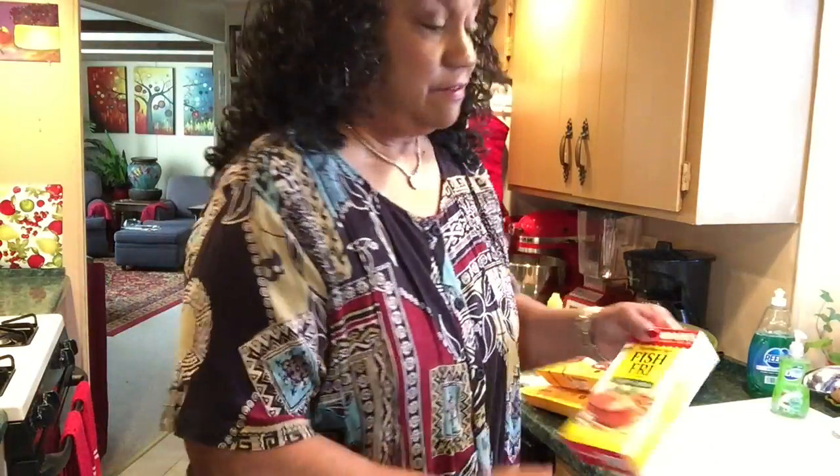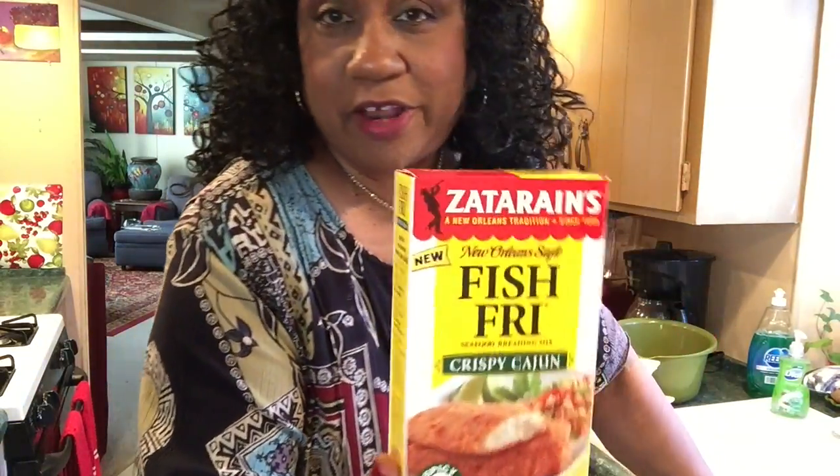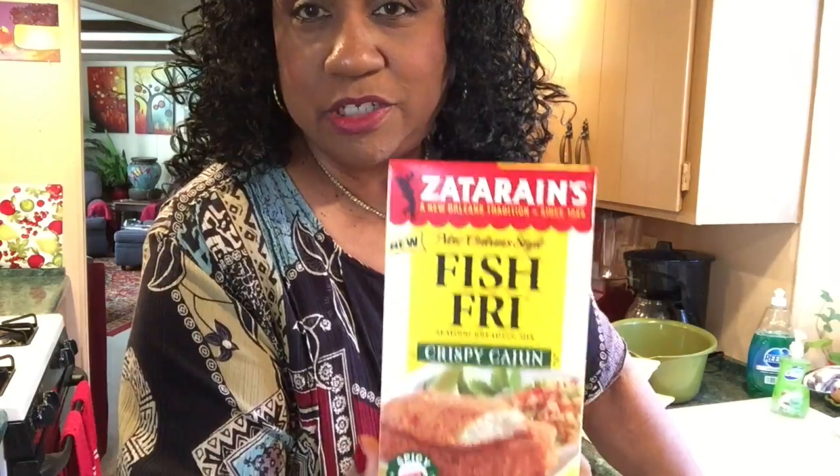I asked Walter did he want naked wings or breaded. He said he wanted the same breading we had last time. And this is what we have — Zatarain's Fish Fry, Crispy Cajun. This was the bomb. Stay tuned.